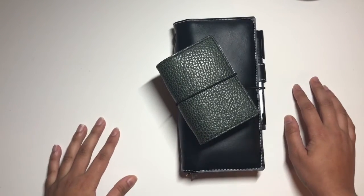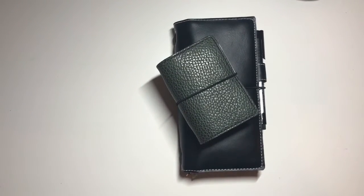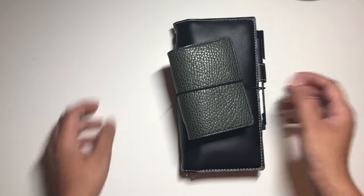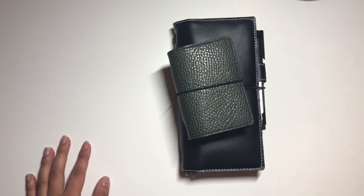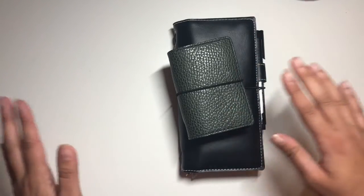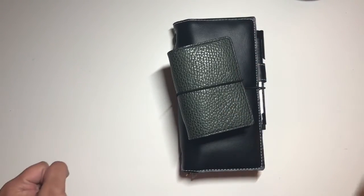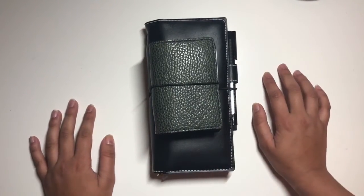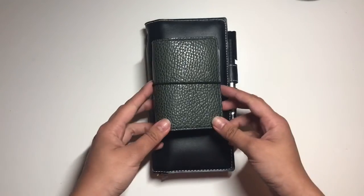Hey everyone, my name is Michelle and I just wanted to do a really quick video on my setup for 2017 now that I have everything in. I know it's already almost the middle of March, but I've been using the same thing — it's just my covers and everything else have changed a little. So let's get into it.